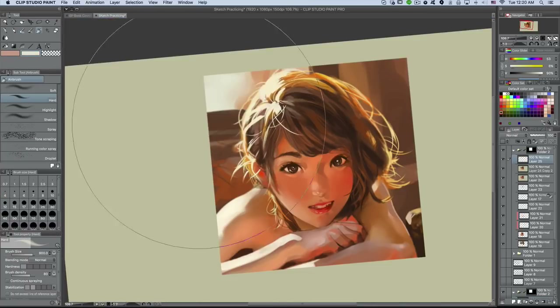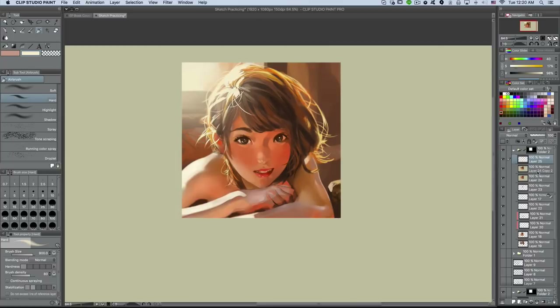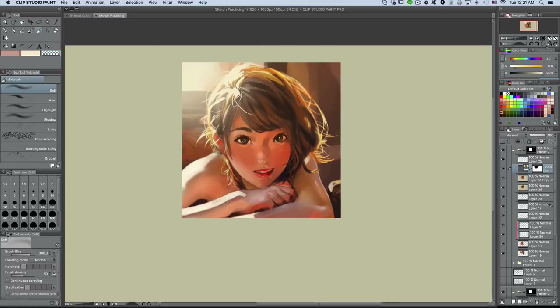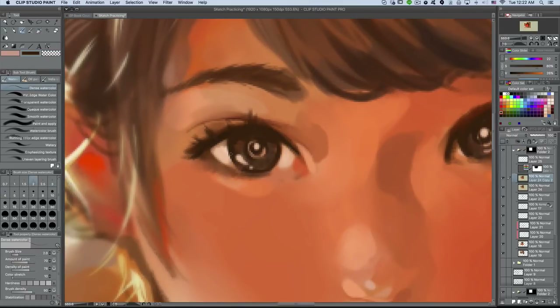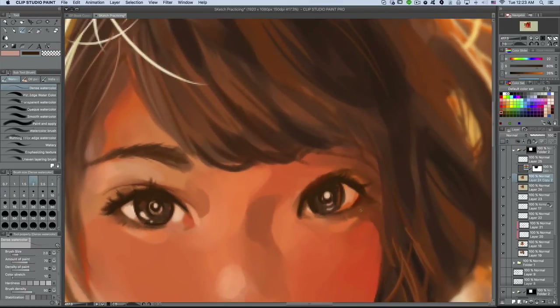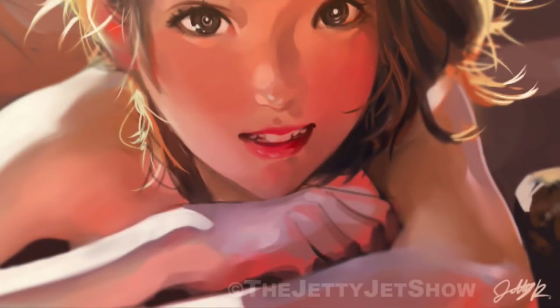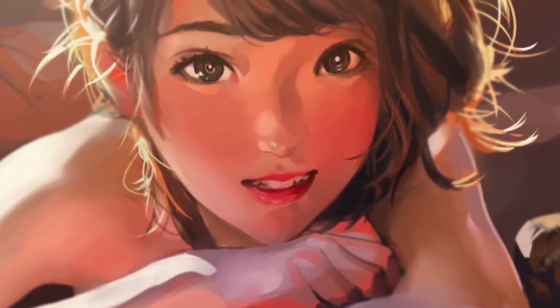For the final touch, I added a kind of blooming light bloom at the very back because it's super bright and should be scattered everywhere. Just a subtle touch to give it that more atmospheric look. And that is just one of the approaches I have to painting a semi-realistic anime portrait.